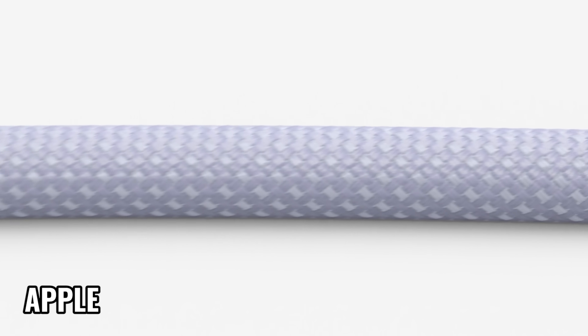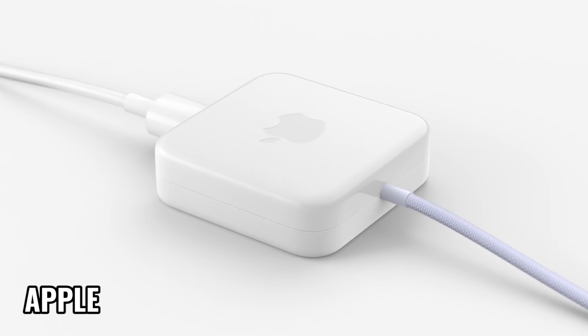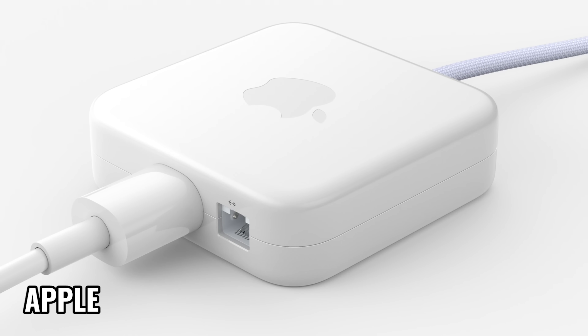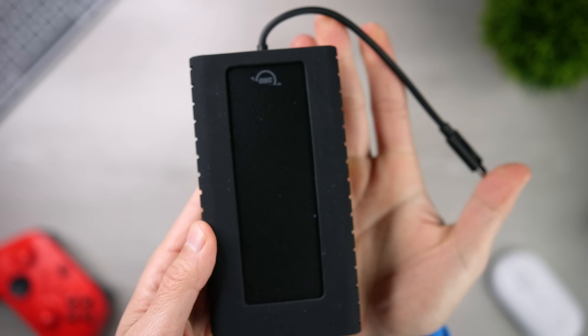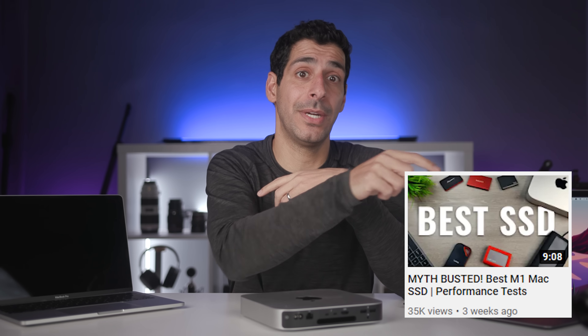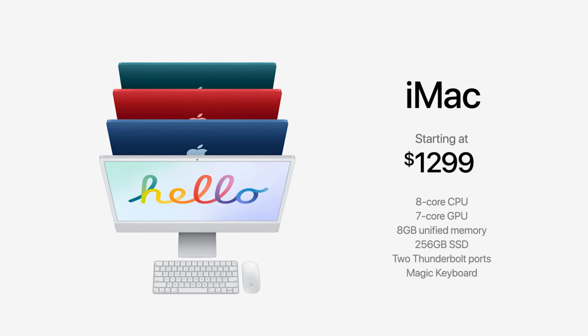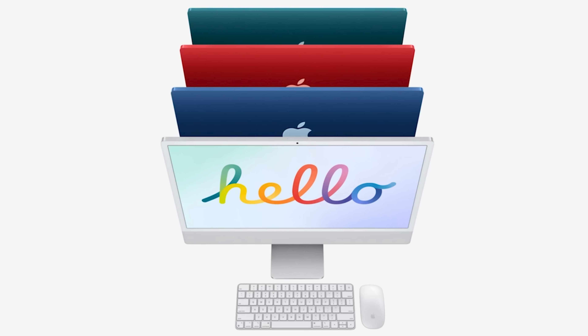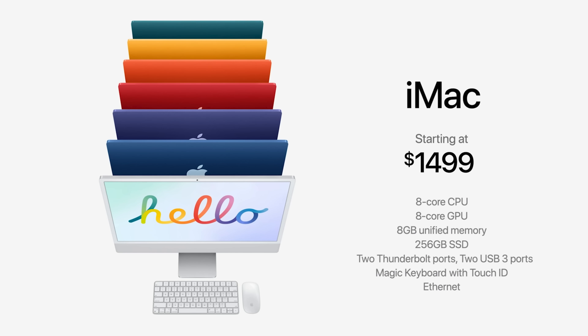As far as connectivity, I don't plan on using an Ethernet port in my setup, but if you have that option and want the fastest connection, it's a valuable feature. I'll be adding a Thunderbolt hub and external SSD storage, so I don't see the need for additional ports for my specific use. The last thing to consider is color: the $1,299 model is only available in blue, green, pink, and silver. So if you want yellow, orange, or purple, you already have to upgrade to the eight-core GPU version with the upgraded ports.